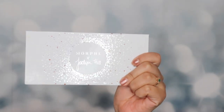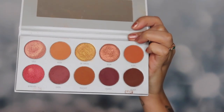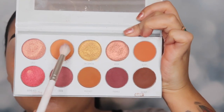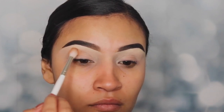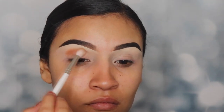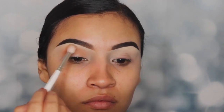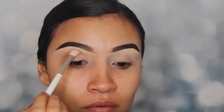I'm gonna be using the Morphe by Jaclyn Hill Ring the Alarm palette from the vault collection. I'm gonna be starting off with the shade Rush — this is gonna be my translucent shade. I'm gonna be using a big fluffy brush and blending this out on my crease. I only grabbed a small amount of product because I want to start slowly building up the intensity of this shade so that it's easier to fix if we make a mistake.